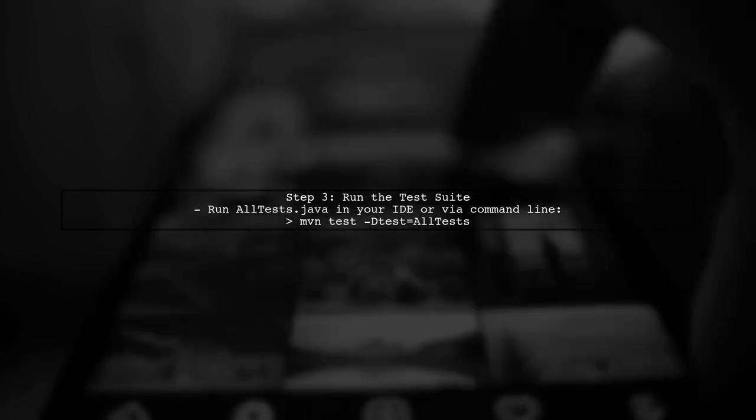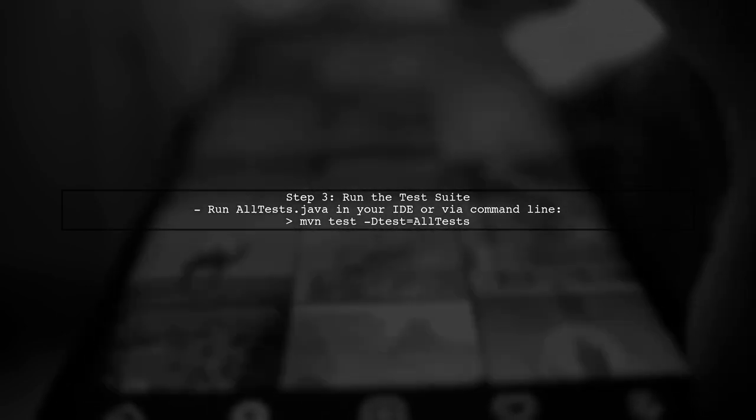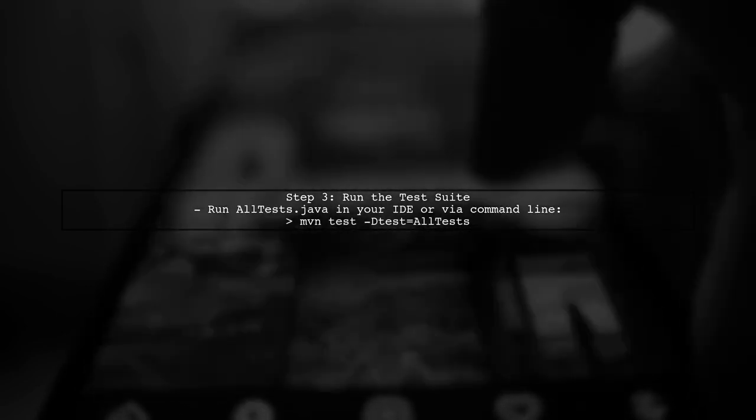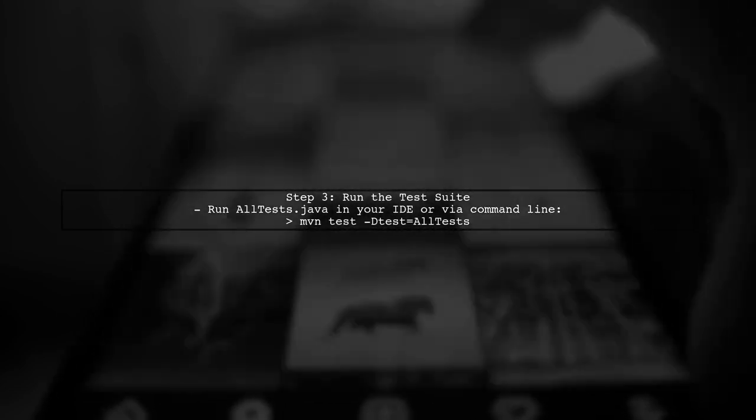Now you can run the AllTests class, and it will execute all the tests from both Service1Test and Service2Test classes in one go. Finally, make sure to check the results in your console or test report to verify that all tests have passed successfully.